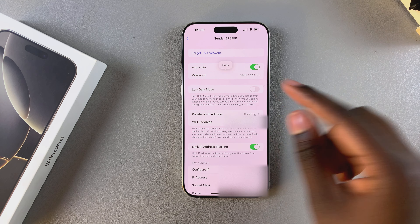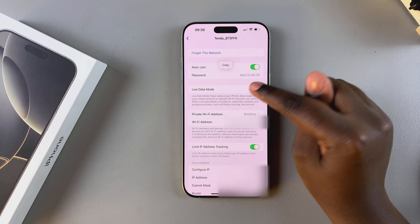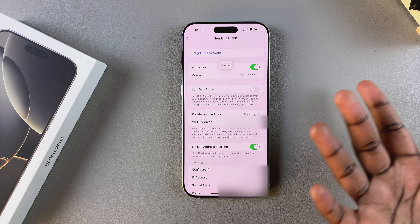It should then switch from small black dots to an actual password that you can read and write down. You can also choose to copy and send it to someone else if you desire.